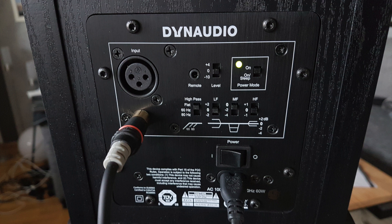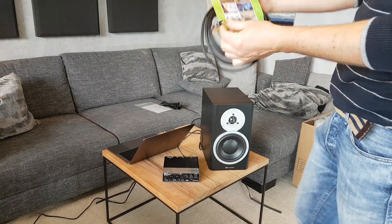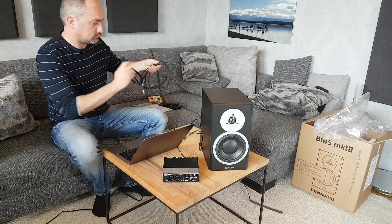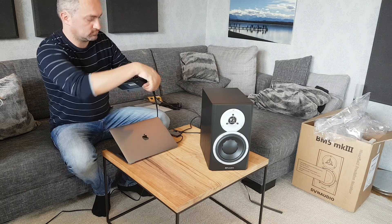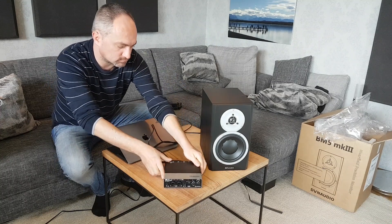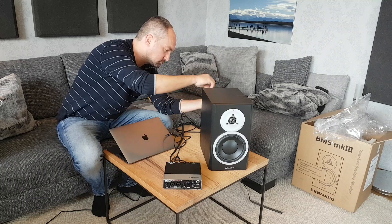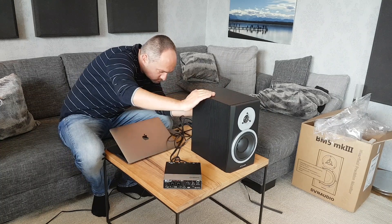Now I'm about to connect the speaker to my Steinberg external sound card, the UR22 Mark 2. I bought some cables from Sommer Audio — they're not the cheapest on the market but at about 20 euros, quite affordable. Don't use too cheap cables for quality reasons. Sadly, the Steinberg sound card doesn't have a balanced XLR output, so I have to use the unbalanced RCA output, which of course isn't as good. Always prefer the balanced version if you have one.